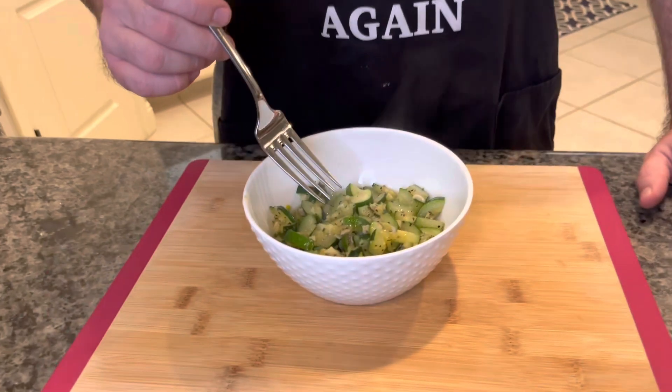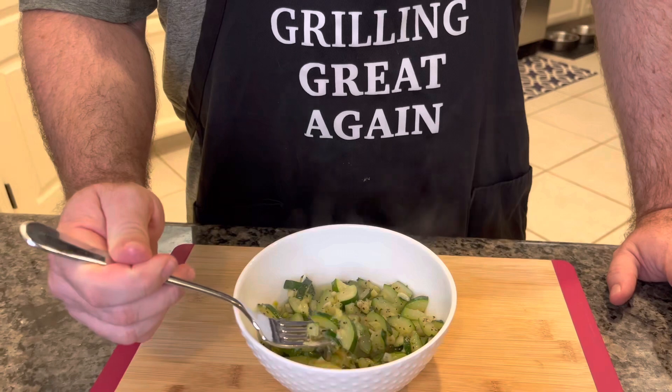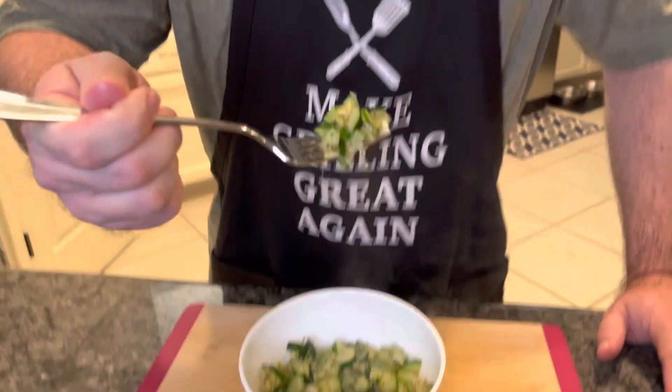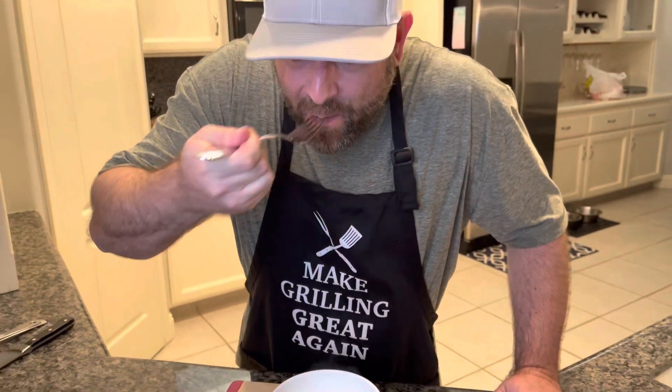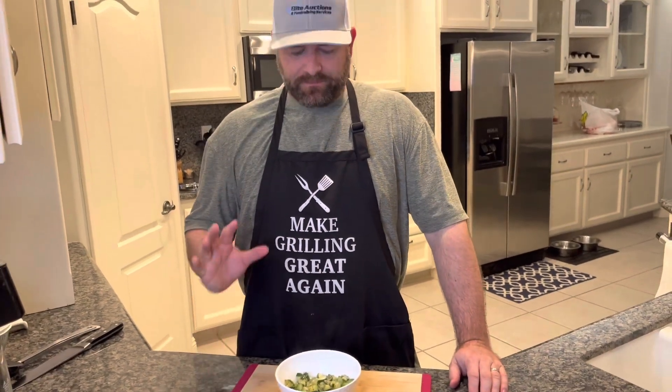Let's try this zucchini. It's been resting for about two minutes and it's still pretty hot. Get a nice bite with plenty of zucchini and some garlic. It's so good — just simple and delicious. You can taste that saltiness and the garlic — really simple. Make this at home. Please like and subscribe. It's a great side dish that goes with pretty much anything.